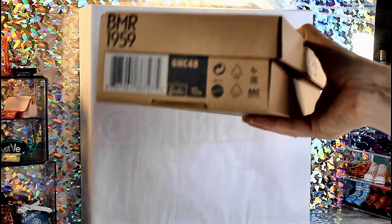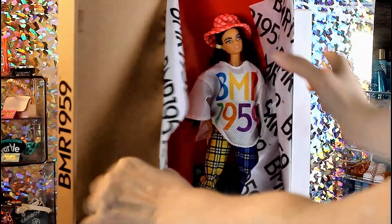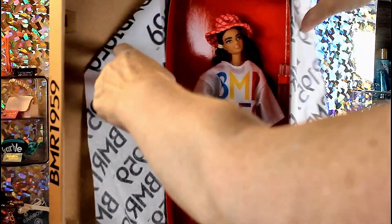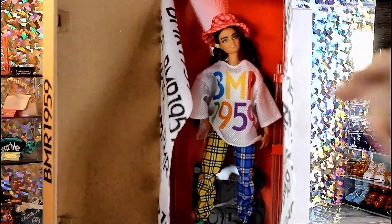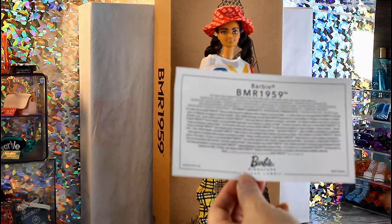As I said before, it looks like a shoebox. When we open this up, here she is. We have the BMR tissue paper and here is the doll. This one has a red background. Now give me a moment and I'm going to break her out of the box. I have her out and she comes with this BMR 1959 certificate.